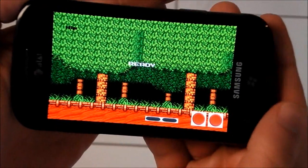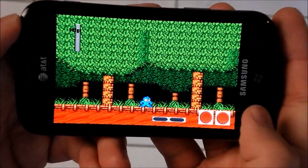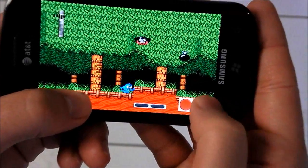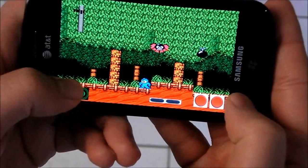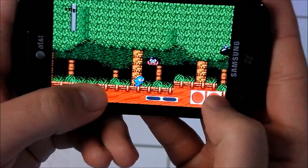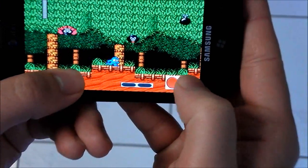And there we go. The frame rate is a little bit rough. You can see it stutters a little bit. This would be very difficult to play because your reaction time is so slow. But as we mentioned, this is pretty early in development, so we can't be too critical.